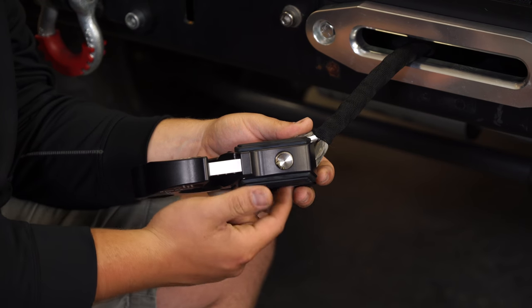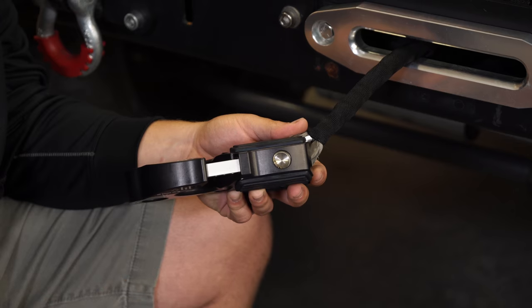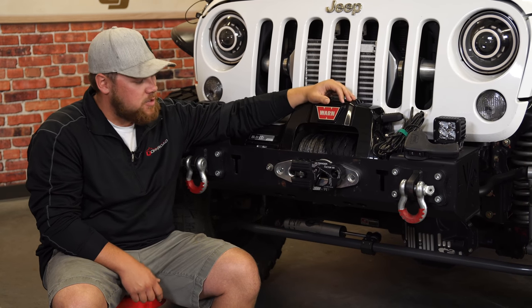As you can see, it's fully seated in there, the titanium pin isn't going anywhere, and we can tighten this up onto our fairlead and see how it looks. Our Factor 55 Ultra Hook is properly installed, and man, it looks great.